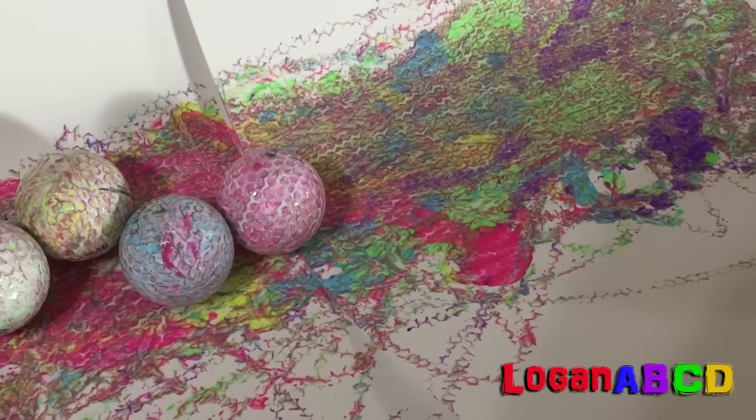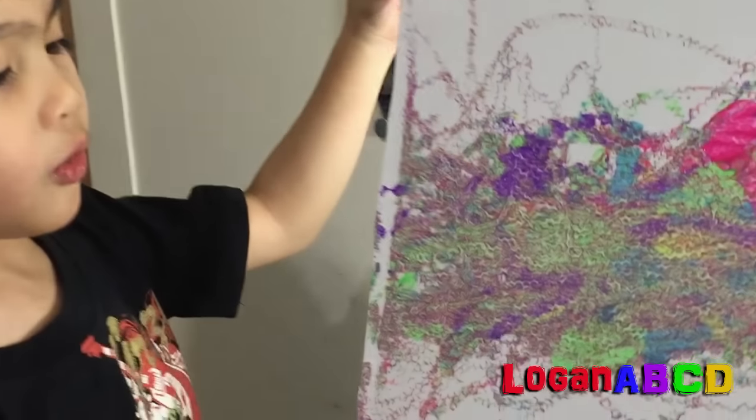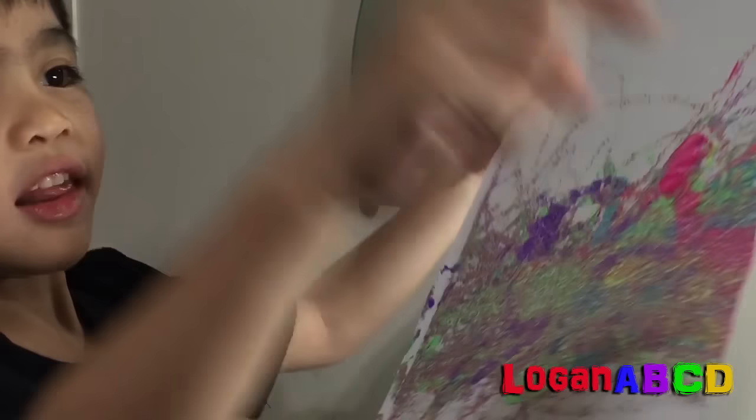Yay! The gold balls are ready! Yay! This is my masterpiece. A picture. And there's a paint! Bye! See you next time. Don't forget to subscribe! Bye!